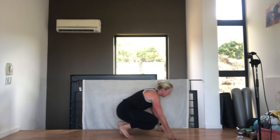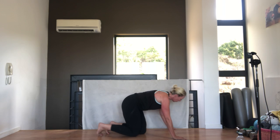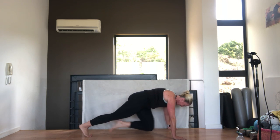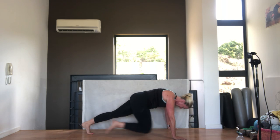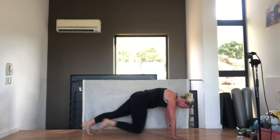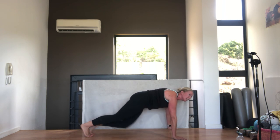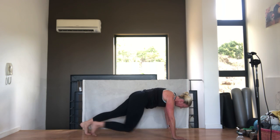Drop to the floor, last set of mountain climbers. As you breathe out, you pull your knee in, tummy pulled in away from the floor, shoulders down and back, nice flat back. Come and stand up.